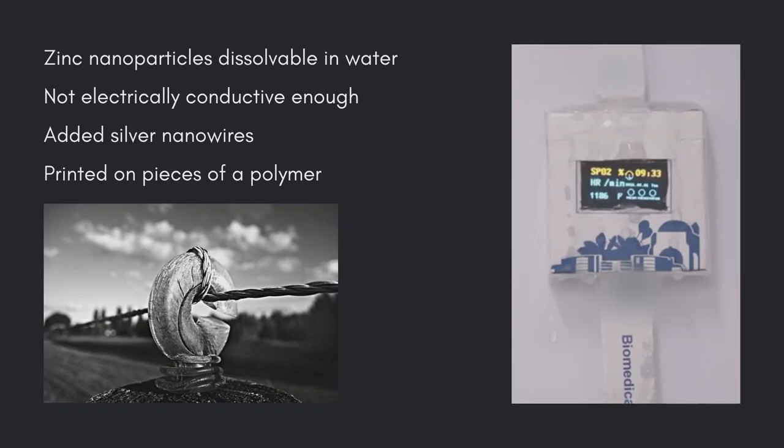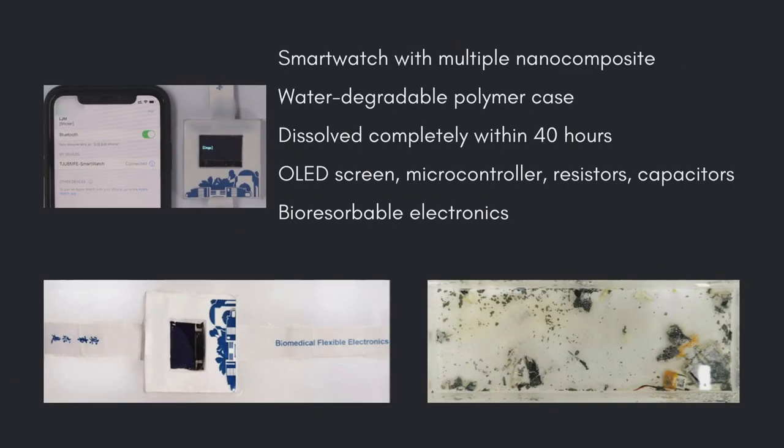They next printed the metallic solution onto pieces of a polymer that degrades in water. They then sintered the circuits together by applying small droplets of water that support a chemical reaction and then evaporate. Using this approach, the researchers created a smartwatch with multiple nanocomposite printed circuit boards inside a 3D printed water-degradable polymer case.